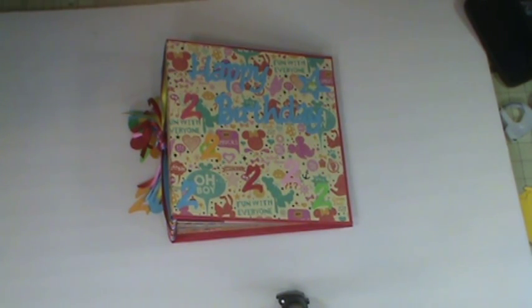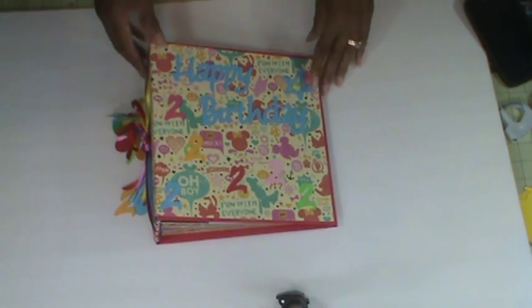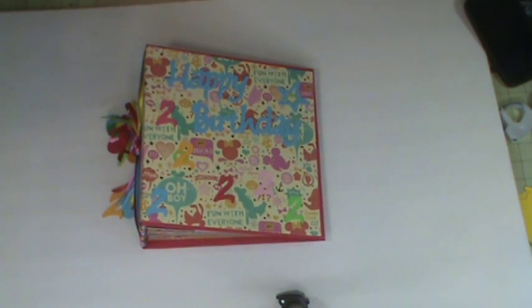Hello everyone, this is Carol and I'm here to share with you a mini album that I just completed. I've been working on this album since yesterday and it's for my youngest granddaughter who turned two yesterday. Her party is today in about 45 minutes, so I just got done. I wanted to share it and put it on video before I passed it on, so it's going to be a very quick video.